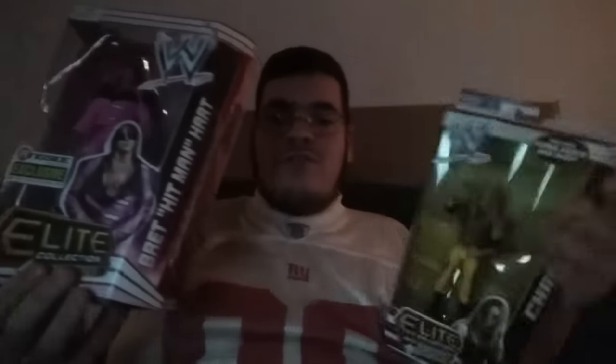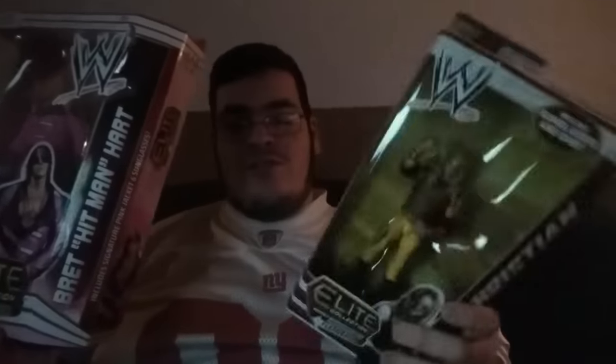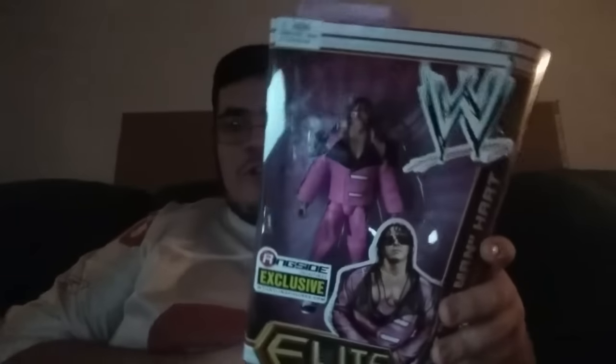Alright guys, thank you so much for watching. I promised you guys the unboxing video and that was pretty cool. So I got Bret Hart Ringside Exclusive and the Christian, which I'm going to open because I actually wanted this Christian loose. And keeping this mocked for sure.